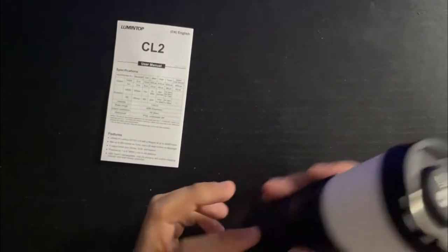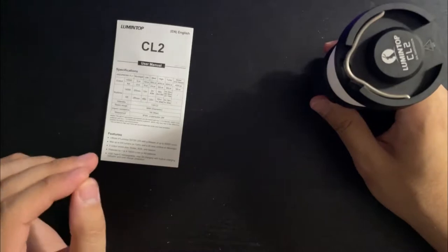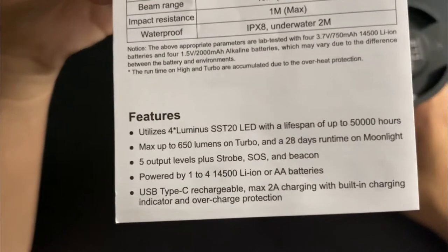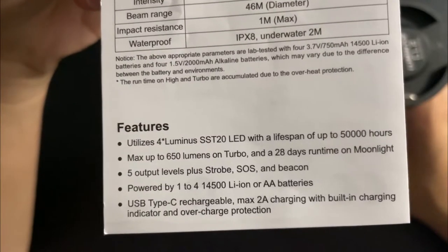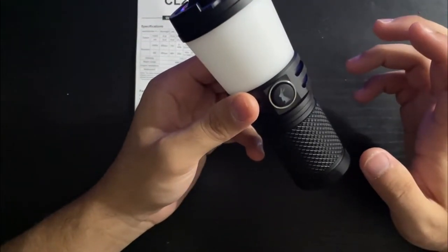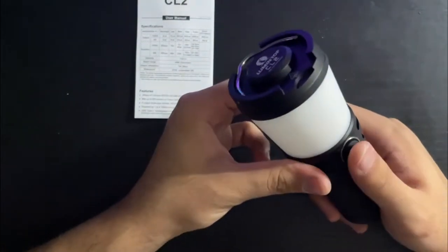This uses SST-20 LEDs. The color temperature is not stated in the specs, but according to Zero Error's review it's about 4000K. To me it looks cooler than that, probably closer to 5000K — not super cool but definitely cooler than 4000K.